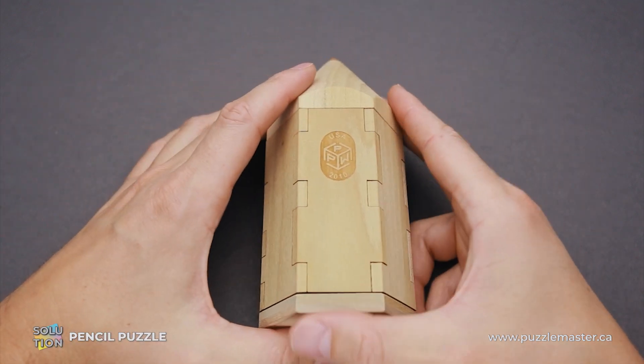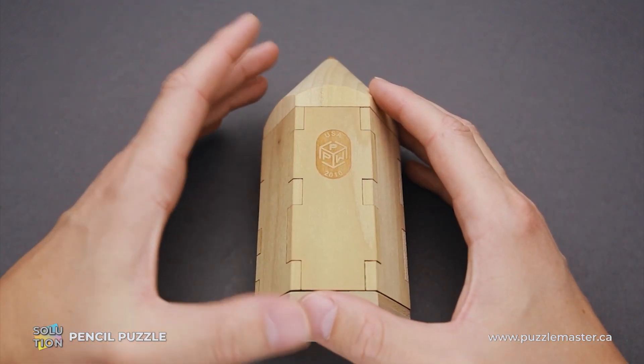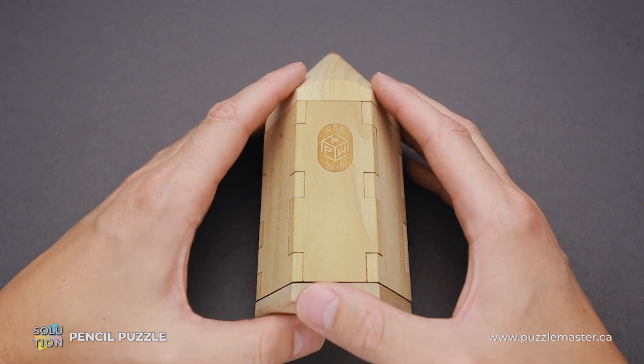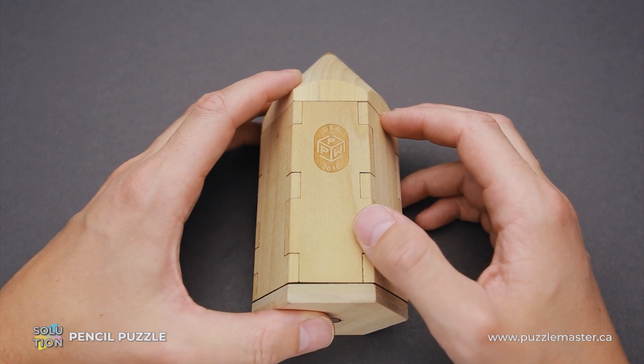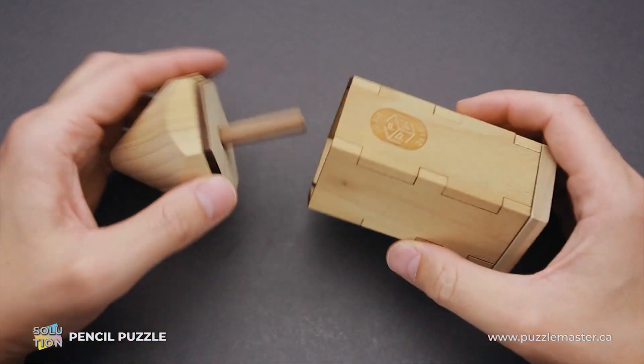If you like the pencil puzzle and you want to buy it, go to puzzlemaster.ca. And if you want to see the solution of this puzzle, keep watching the video. And now I will show you how to solve the puzzle.